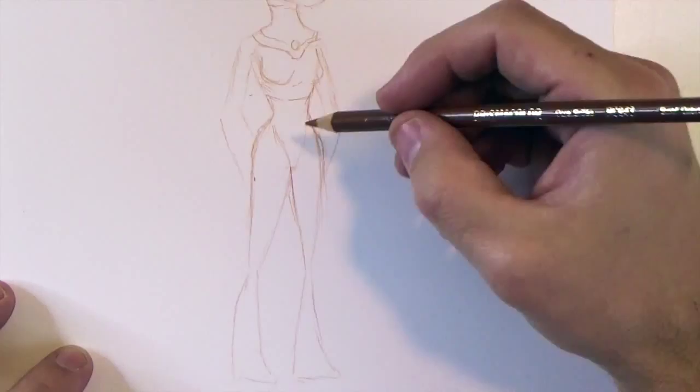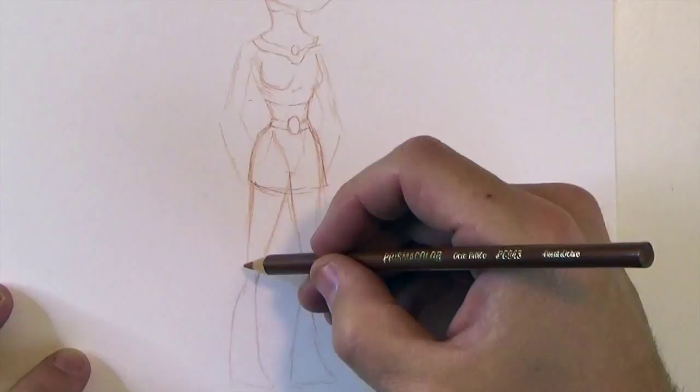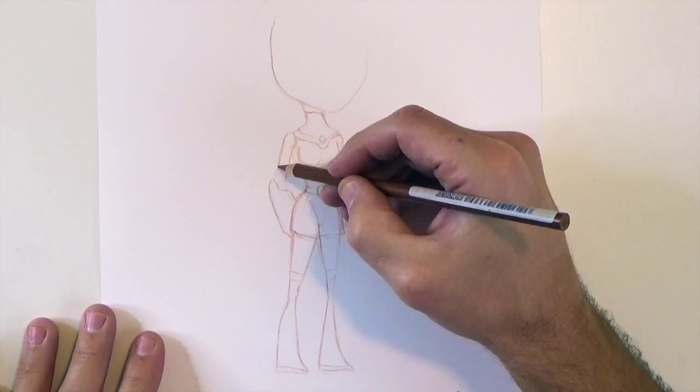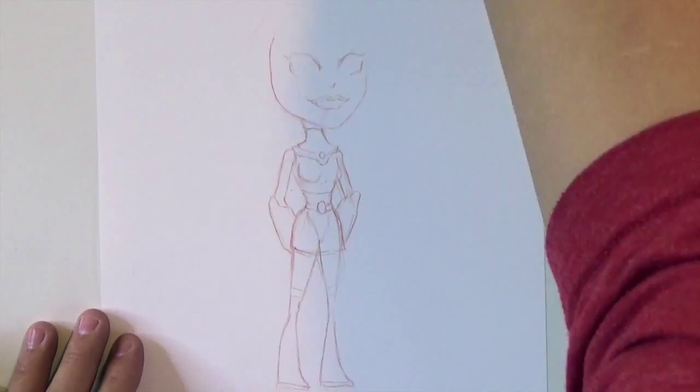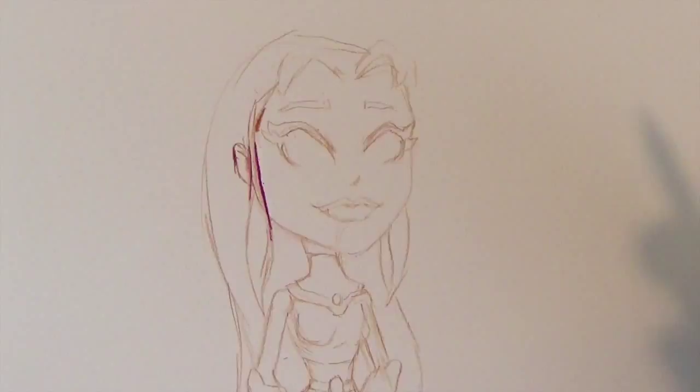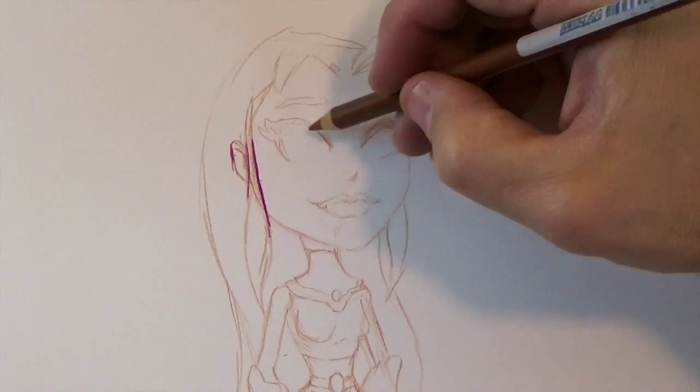Hey everyone, in this video I'm going to be drawing Starfire from Teen Titans Go. I know what she looks like because I watch this cartoon all the time with my daughter Elena, who absolutely loves Teen Titans Go. It's her favorite cartoon. I have to say I enjoy it too — it's my favorite cartoon that she watches because we both laugh a lot.